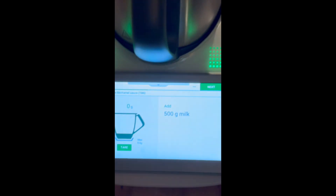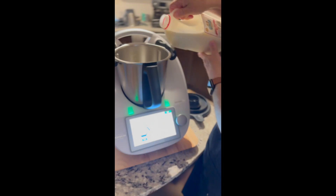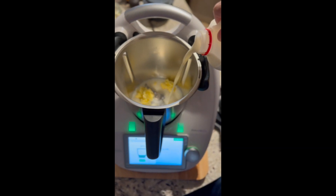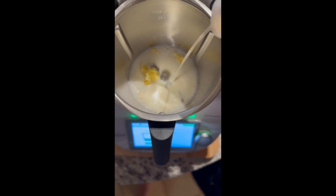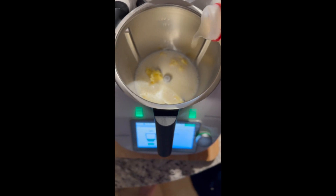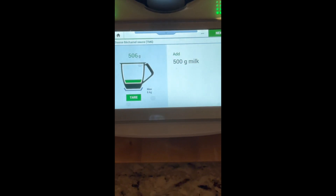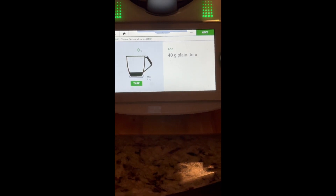Next, 500 grams of milk. I always use a good quality milk — Laney Dairies is one of my favourites. Close enough to 500 grams of milk. And then 40 grams of plain flour.